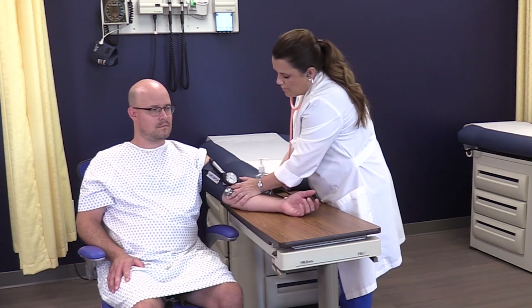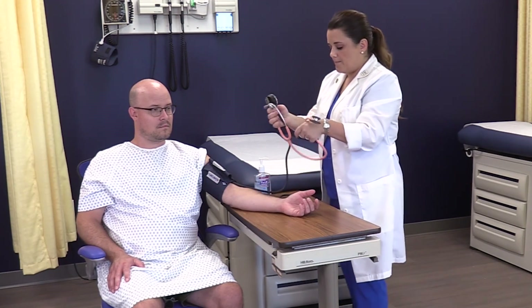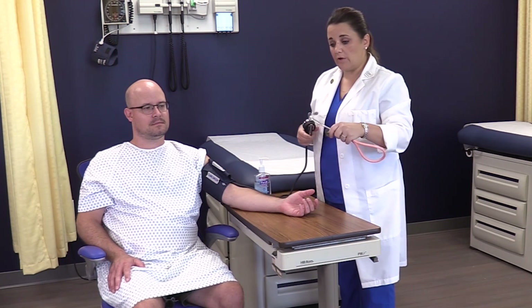The blood pressure reading was 116 over 64 — a beautiful reading, well under 120 over 80. That's a very good reading.